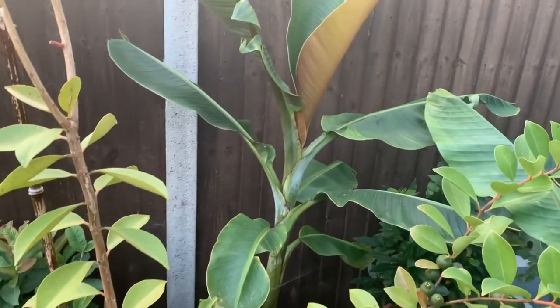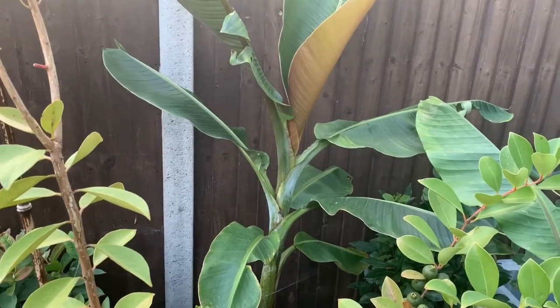So there you go guys, my bananas. I'm bananas about bananas!